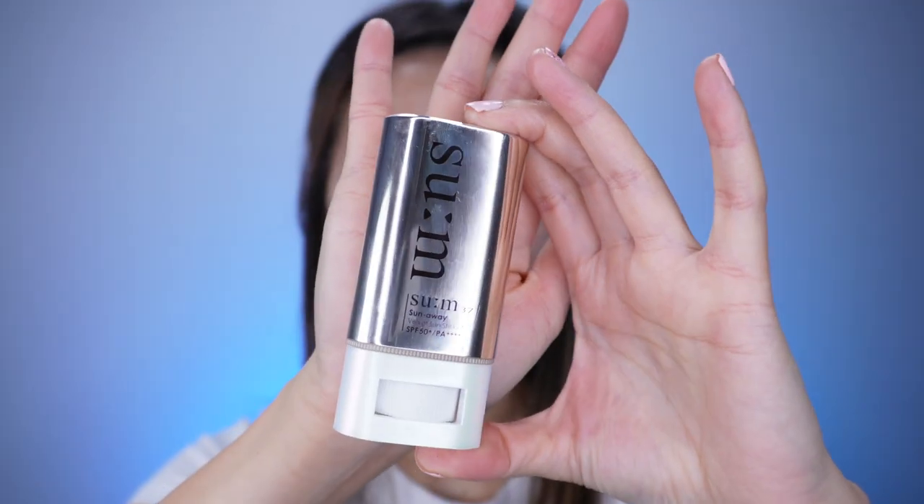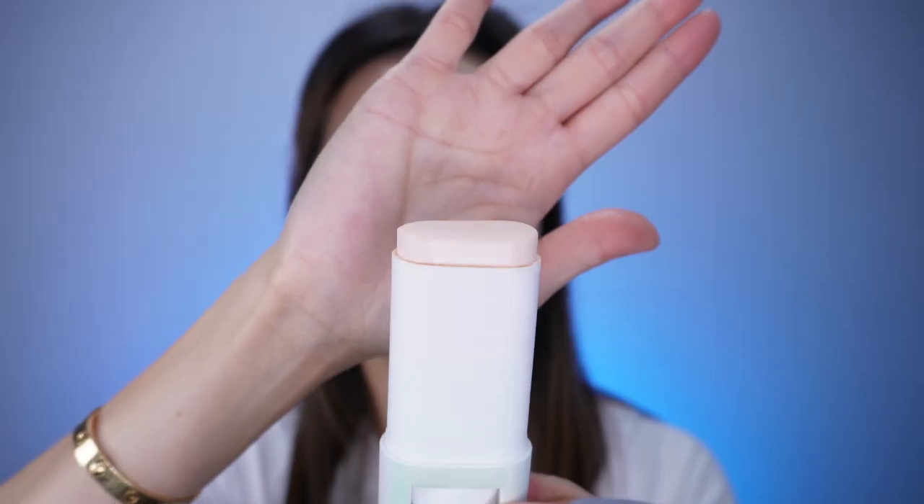If you're looking for a non-tinted sunscreen stick that is a little bit less oily than this one, this is the Sum Sunscreen Stick. I'm just going to remove some of the oil here. This sunscreen doesn't have any color and it doesn't have a white cast. It is a little bit drier, so it's more suitable for oily skin. It is SPF 50, PA++++, it's a Korean brand, and it does have fragrance.